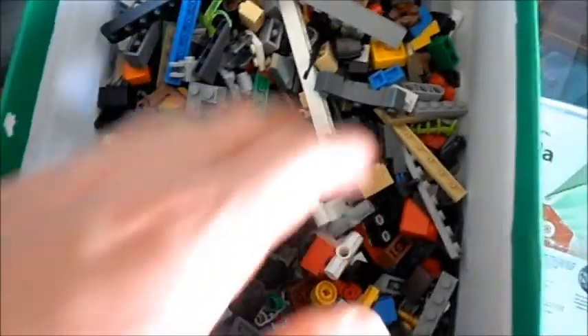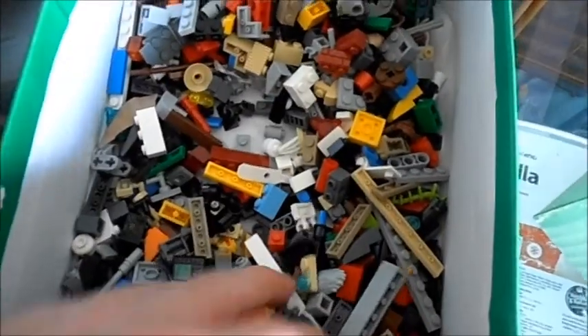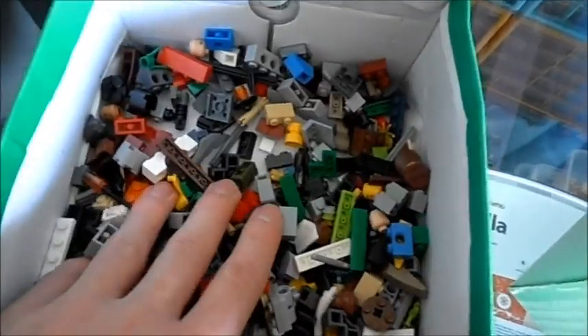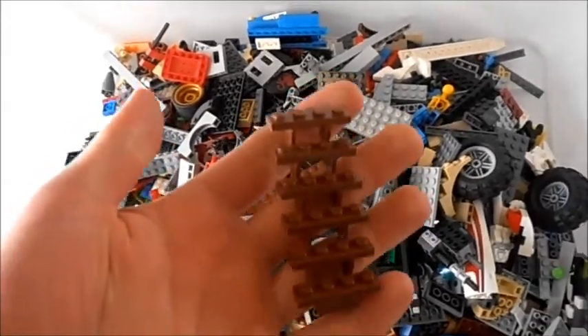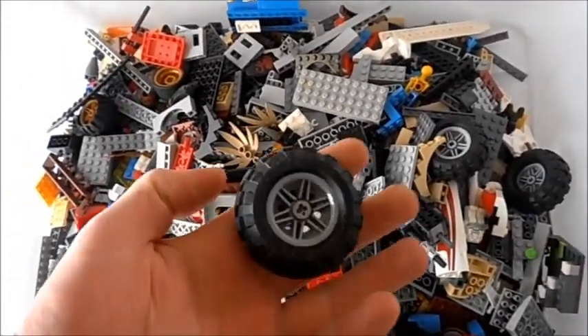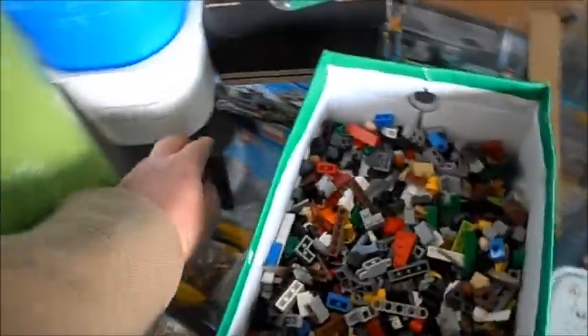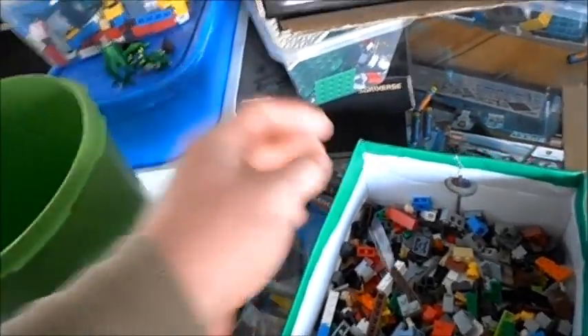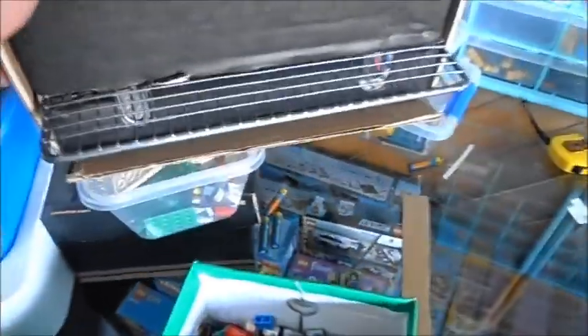As you'll see in my collection or sorting videos, I sort my pieces out by size, smaller type, all sorts of different things. So this is the really big stuff — like stairs, big tiles, people, etc. You know, if you've ever sorted Lego like this you'll know what I'm talking about — it's just a process you have to go through. And here's more stuff that didn't go through, just showing you how it works.